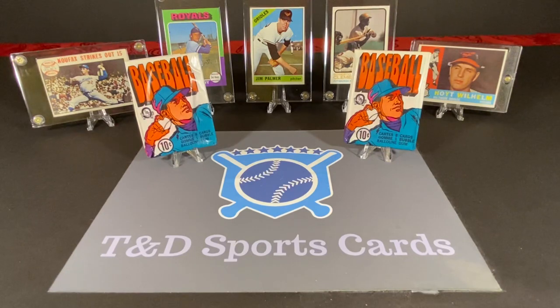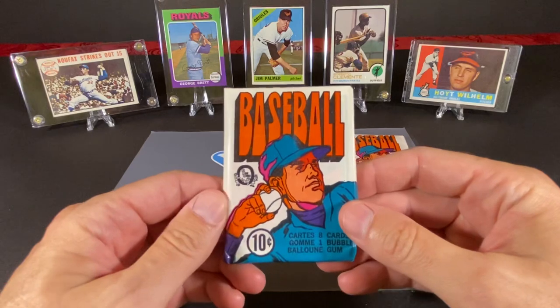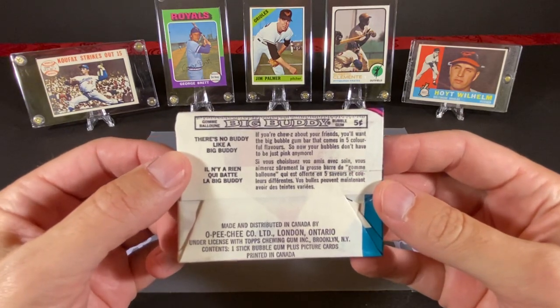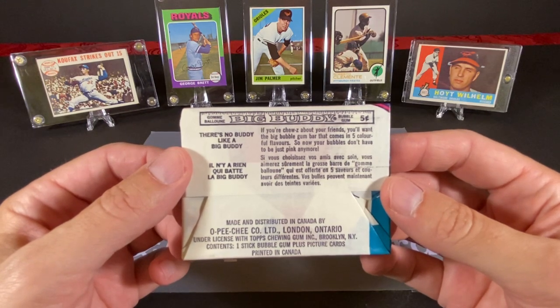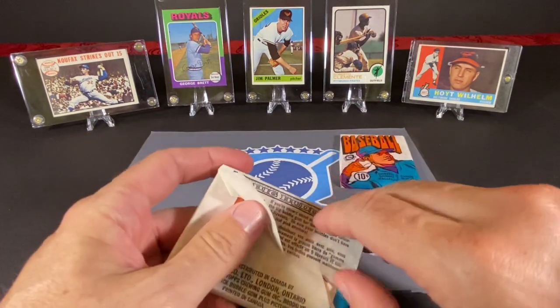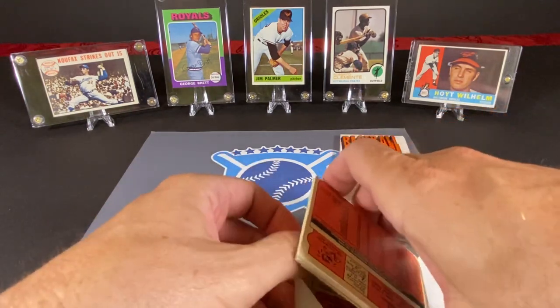I guess the way we're really going to find that out is literally by opening these. Let's get into them and keep our fingers crossed and hope we not only find some good cards, but that they'll be in really nice shape. I'm very excited to open these. This is one of the many sets from the 60s and 70s that Topps made that I really think the design is great. These are OPG, which mirrors the Topps set but is a little smaller. There are 525 cards in this set; the Topps set had like 700-something because they did a traded series at the end. I really don't know what series these are at all.